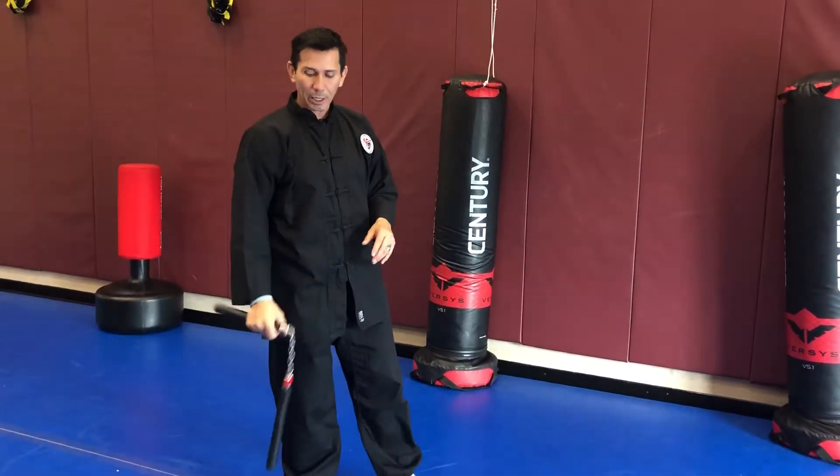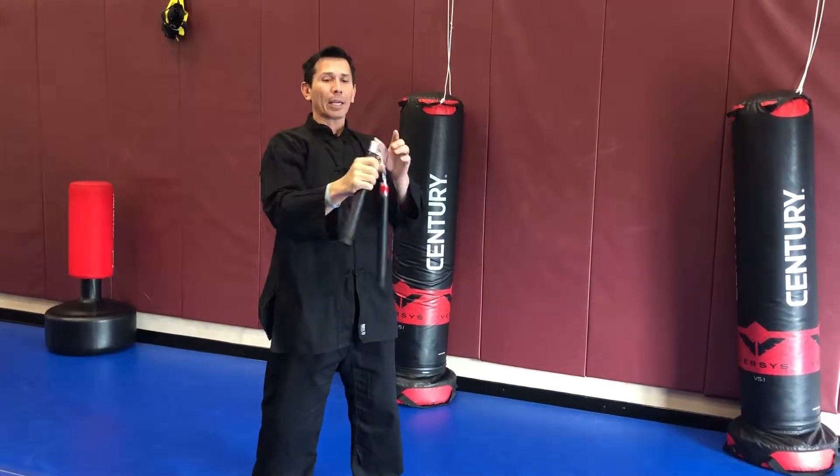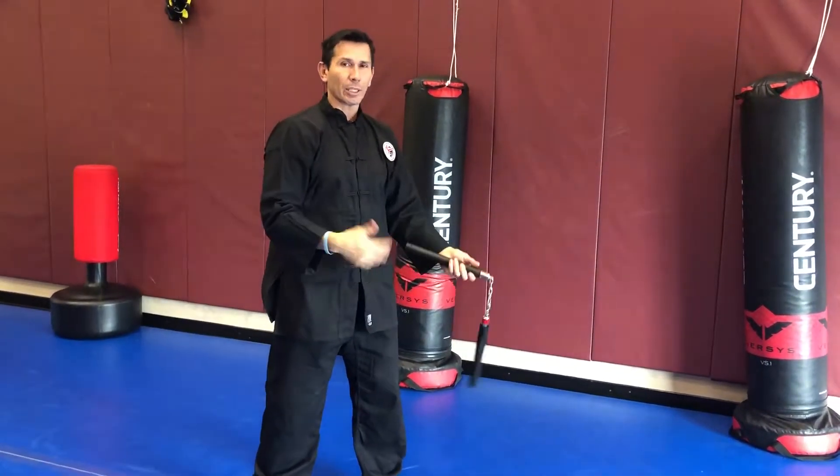This drill is going to be a stepping action right to left: standard grip, reverse grip, back to standard grip, to a toss — that's kind of what we're doing.